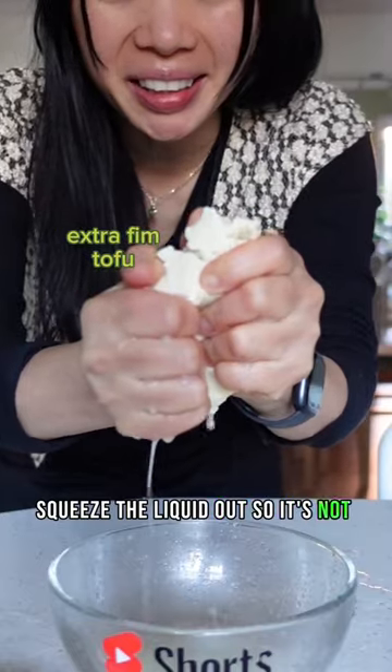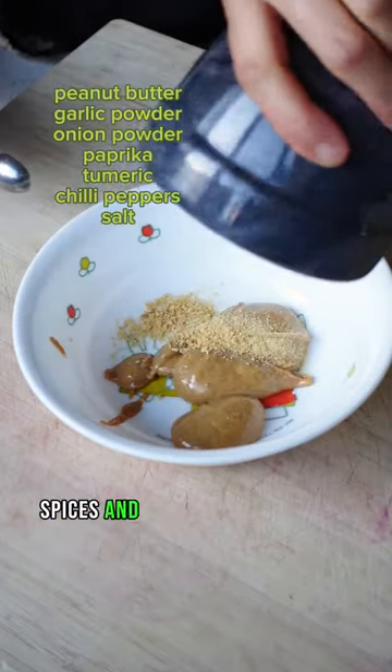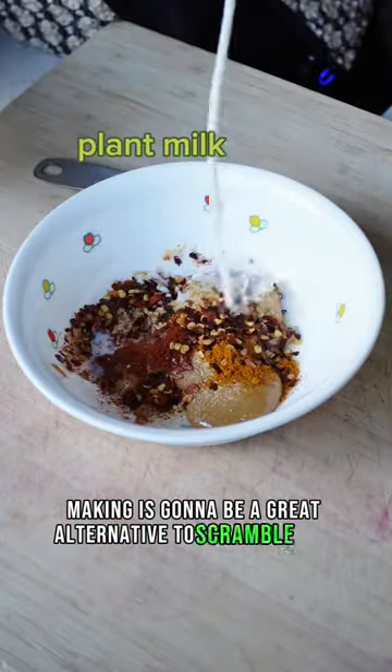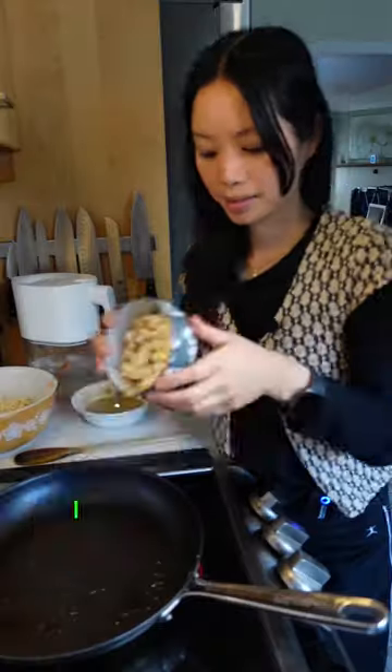Squeeze the liquid out so it's not too soggy, and my favorite part — just crumbling everything. Tofu is pretty bland, so it's key to add spices and ingredients to give it more flavor. What I'm making is going to be a great alternative to scrambled eggs. I added some chili peppers, so mine is going to be spicy.